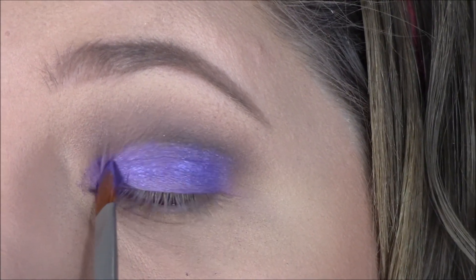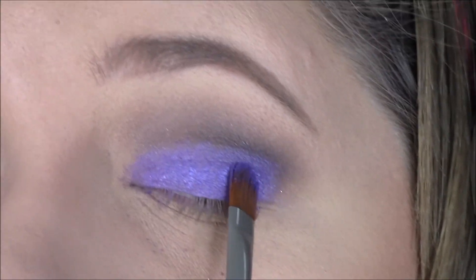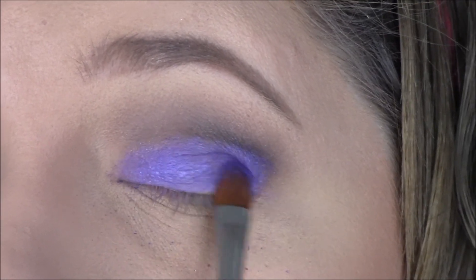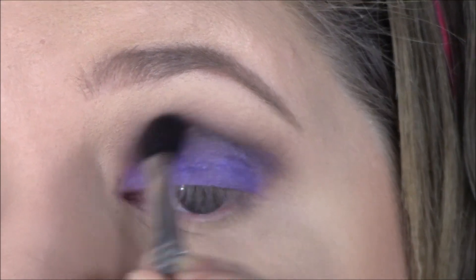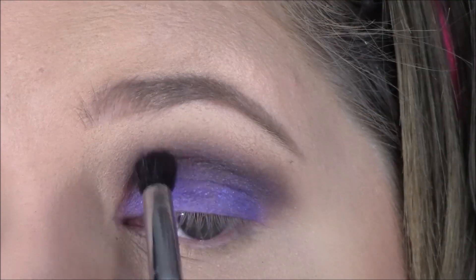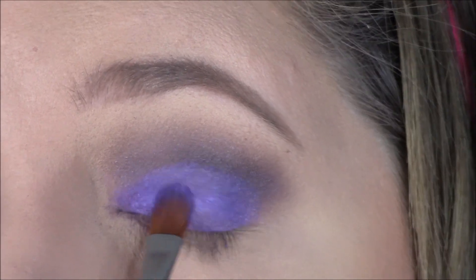I packed that onto my eyelid, then went in with a brush to get into those corners where my finger doesn't fit very well. I dipped the brush in that purple and intensified the color even more, putting it right up into the crease. Then I went back in with the darker brown and blending brush to blend the purple with the browns so nothing is too harsh.